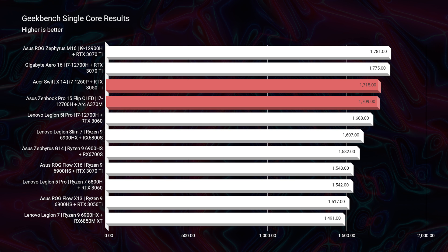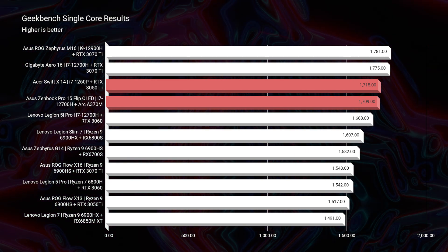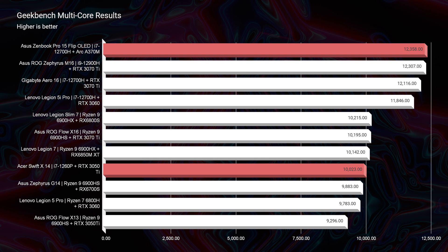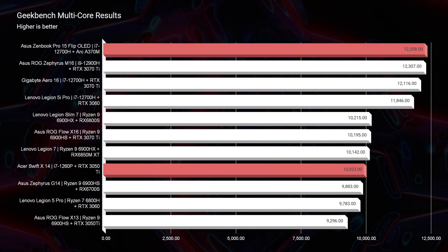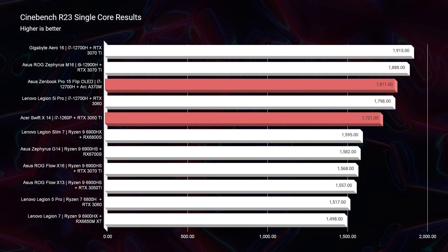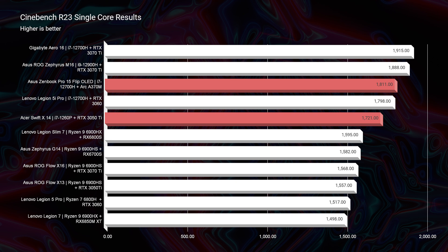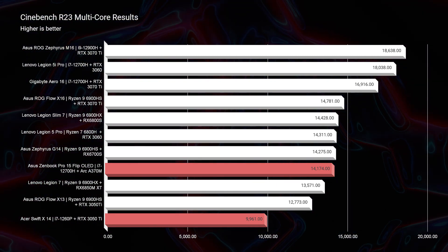In Geekbench single core, the ZenBook and Swift X — both with differing processors — score almost exactly the same. Moving to multi-core, the i7-12700H outperforms the i7-1260P by over 2,000 points, so if you need multi-core performance, go with the i7-12700H in the Asus ZenBook Pro. In Cinebench R23, single-core scores are similarly close, but multi-core shows the ZenBook scoring around 14,000 versus the Swift X scoring just under 10,000, again confirming the i7-12700H's multi-core advantage.